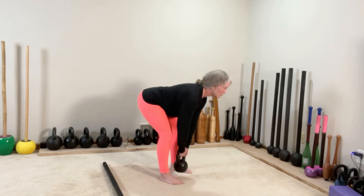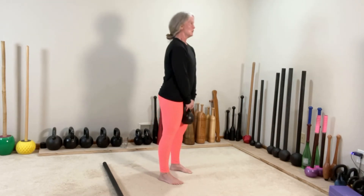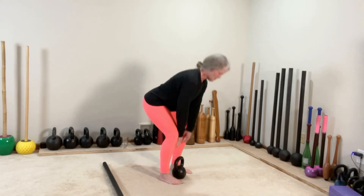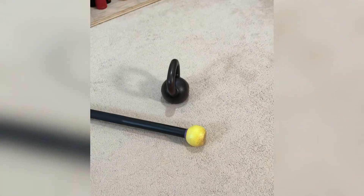When you complete eight here, you can go ahead and repeat the mace and kettlebell circuit for three to five rounds. For the swing finisher: two minutes each of mace and kettlebell swings, followed by one minute each of mace and kettlebell swings.